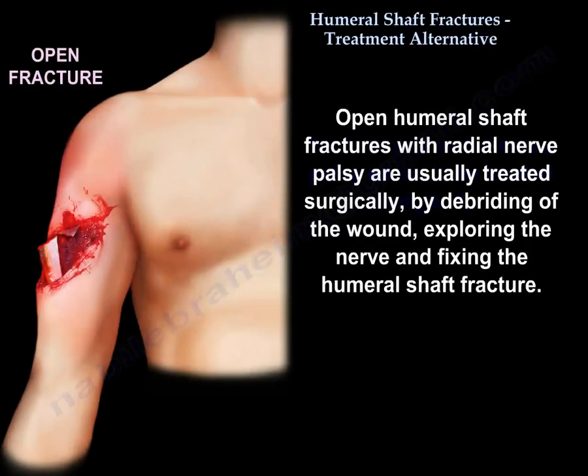In open humeral shaft fractures with radial nerve palsy, treatment is usually surgical — by debriding the wound, exploring the nerve, and fixing the humeral shaft fracture.